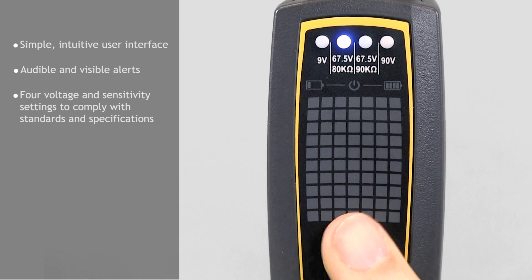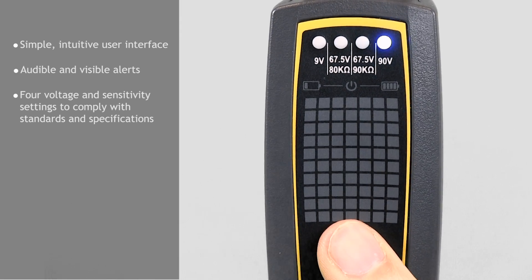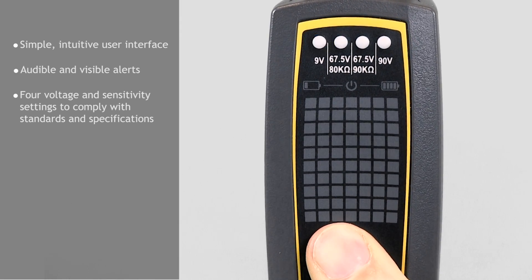Choose from 9 volt, 90 volt, or two 67.5 volt direct current settings with different sensitivities at the press of a button.